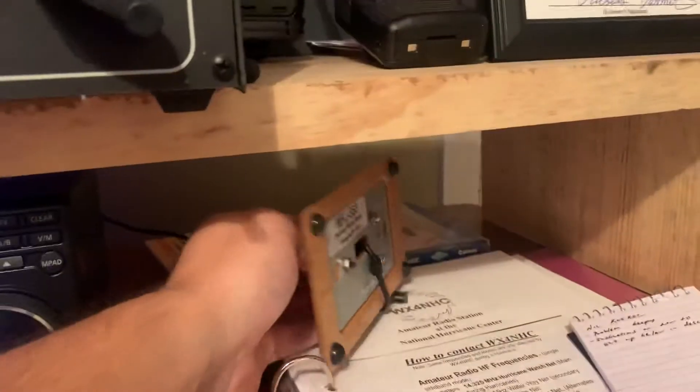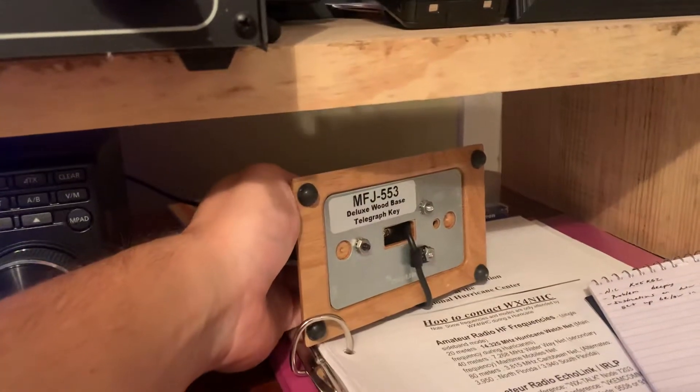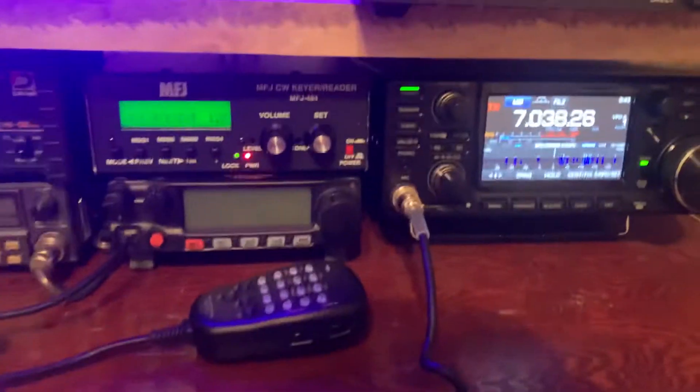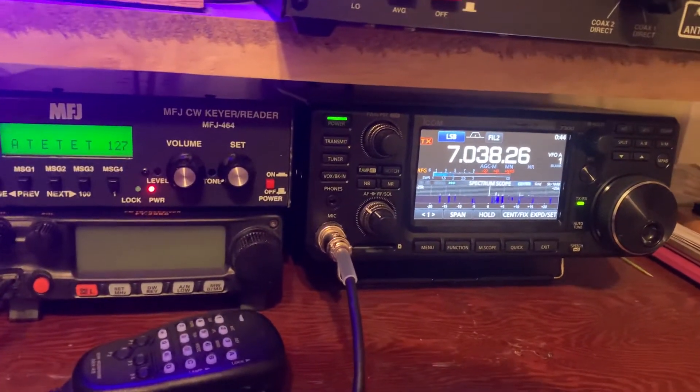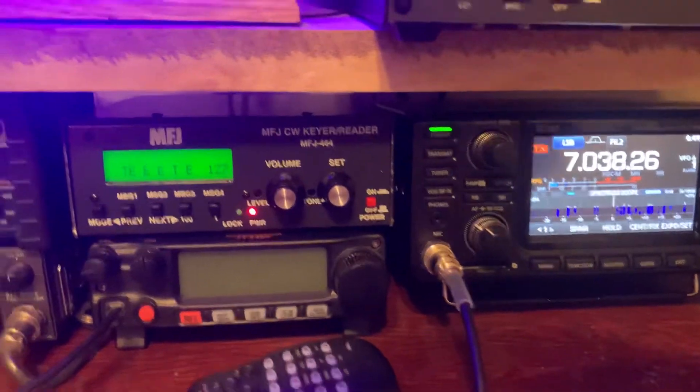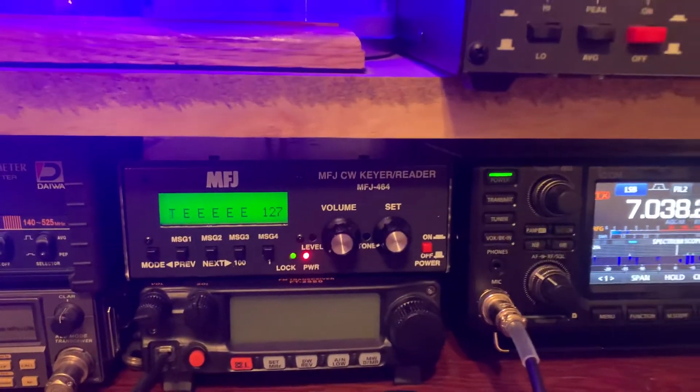I'm using just an MFJ 553 straight key — $30, nothing to it. And I'm also brand new to CW, for anybody that might be a veteran watching this. Y'all go easy on me in the comments. I bought this thing just to kind of learn CW.